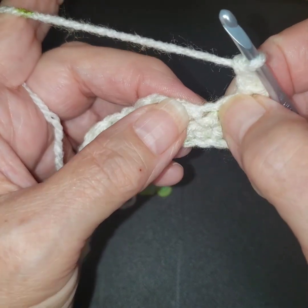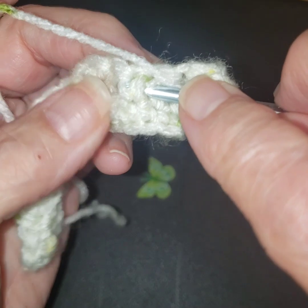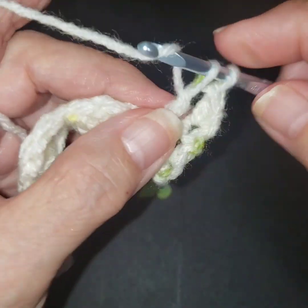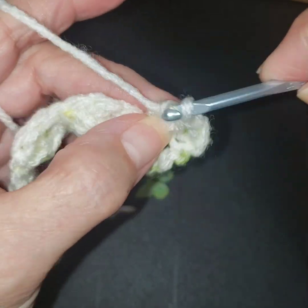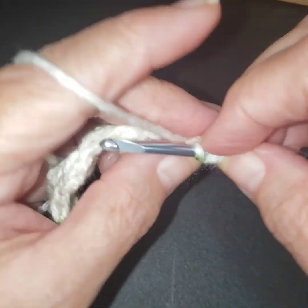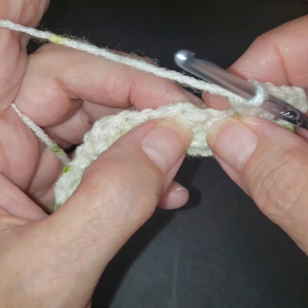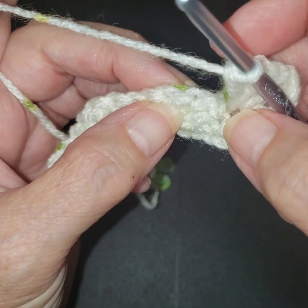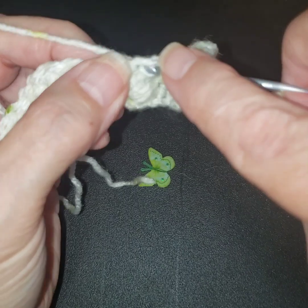We did a double crochet, we're skipping this one on row two. We're skipping, and then we're going to do what we did earlier — we are going to do three of these front post double crochets around that single crochet that we had made. Now this anchor — you know the three stitches we made, one, two, three — there's the tops of them, one, two, three. We're going to put our anchor stitch in that middle one.